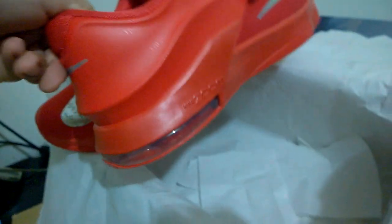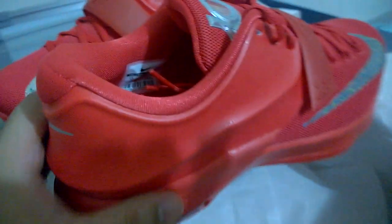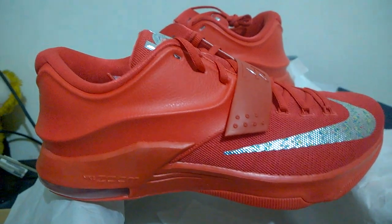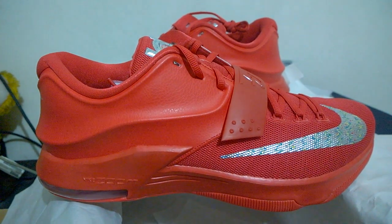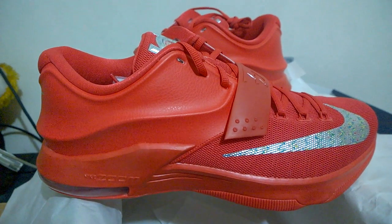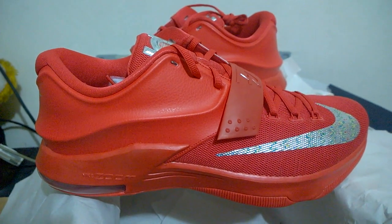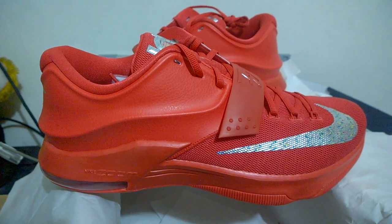It's actually one of the better KD colorways released. I'm gonna take a picture and the link will be posted below for the price. If you're interested, just message us through Facebook or to my email, and that's it. Soul number 64, peace out.